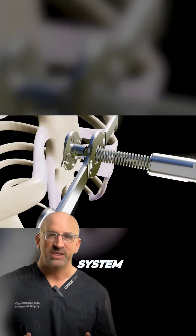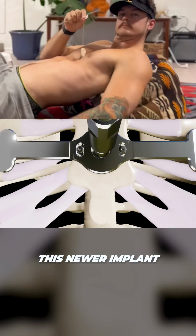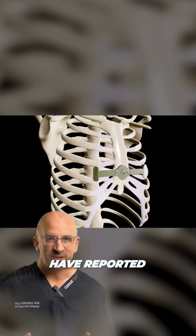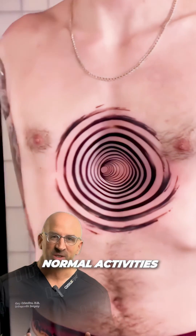A ball-joint screw and traction system raise your sternum to the correct position. This newer implant is still waiting for FDA approval in the U.S., but elsewhere patients have reported excellent results with shorter hospital stays and quicker return to normal activities.